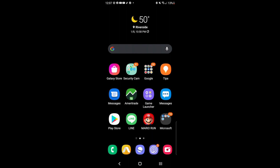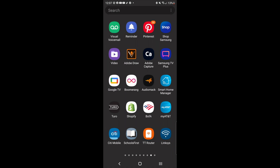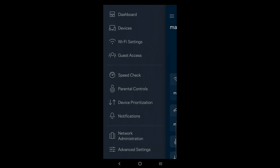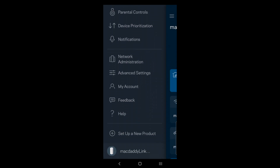In order to add another device to your existing network, open your Linksys app. On the upper left-hand corner, click on those three lines, then scroll down and select 'Set up new product.'